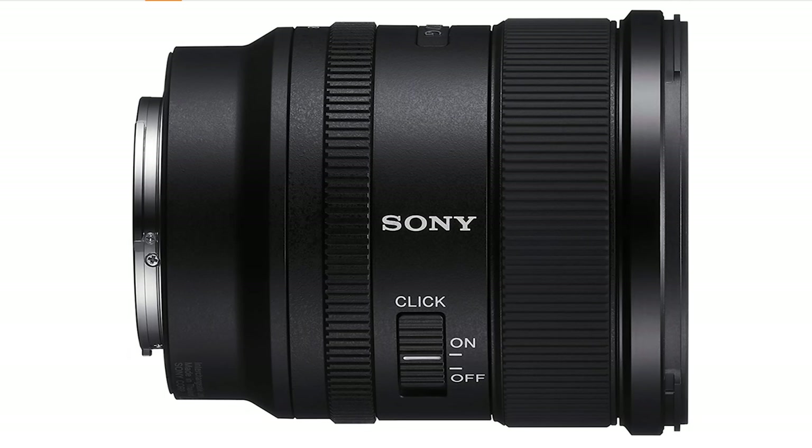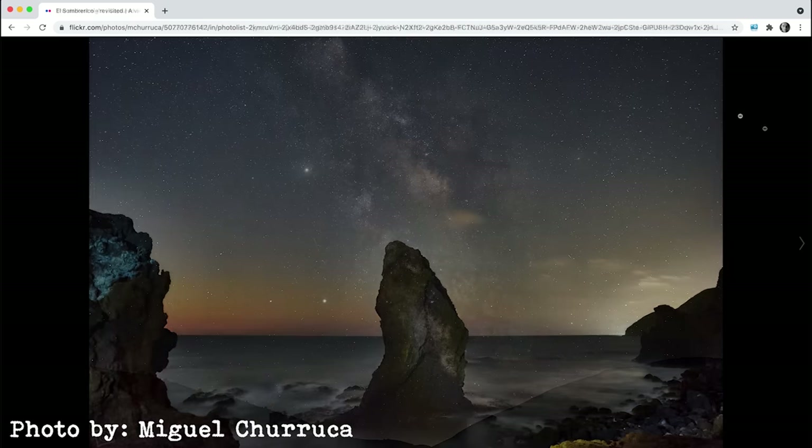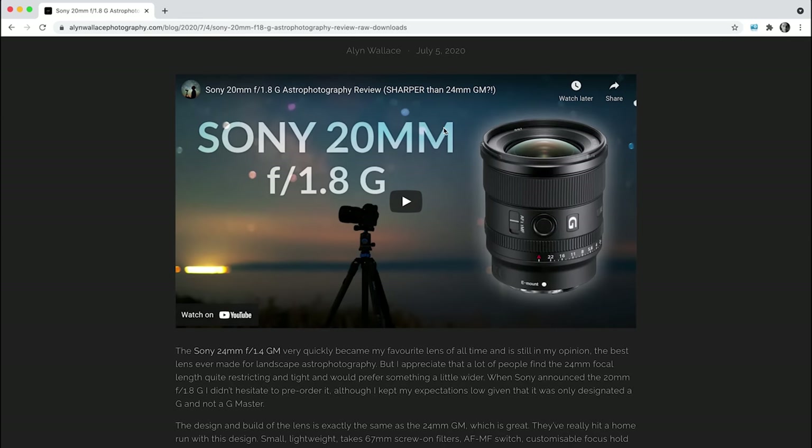Now I know 20mm isn't ultra-wide, but it is a wide angle and you can get some great shots of the night skies. But if you were thinking of a 20mm lens for astrophotography and the Tokina caught your eye, I'd probably save up a little bit more money and get the Sony 20mm f1.8 instead. This has a third of a stop more light-gathering capability and is a little beast — it's super sharp and only has a small amount of astigmatism and chromatic aberrations towards the corners. At f1.8, it's better than the Firin at f2.8. Alan Wallace did a fantastic review on this lens, so check it out after you've watched this video. I've put a link in the description and if you're into astrophotography and don't know who Alan Wallace is, you should definitely follow him.